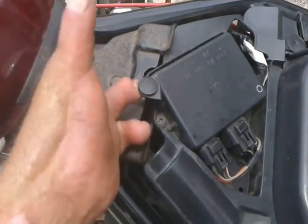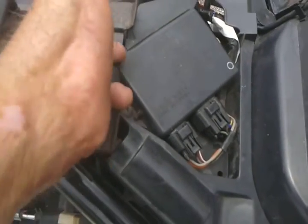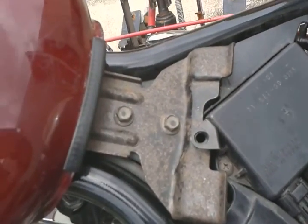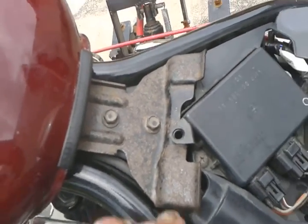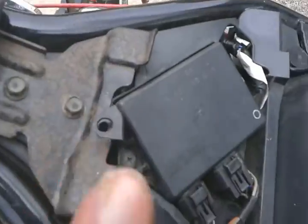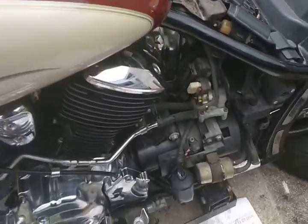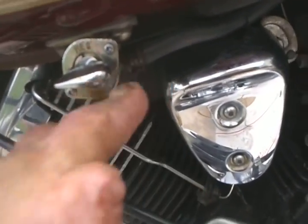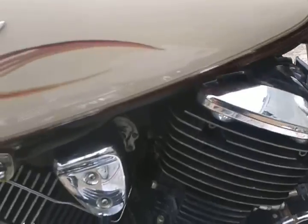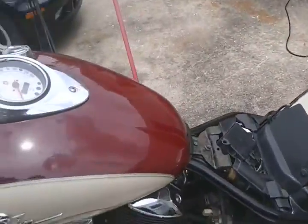Next I have to lift up this little plastic clip and take out these two bolts. Underneath there's a white clip — I unplugged that; it's for the speedometer. Then down here I have to release the fuel line off the petcock. The fuel tank will then lift up, pull back, and come right off the motorcycle. It's connected up here on these rubber grommets and you just pull it right off.